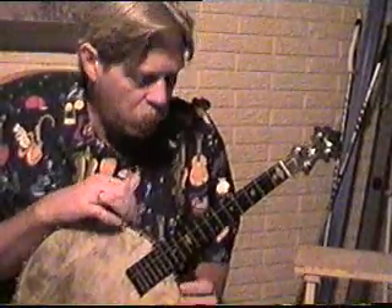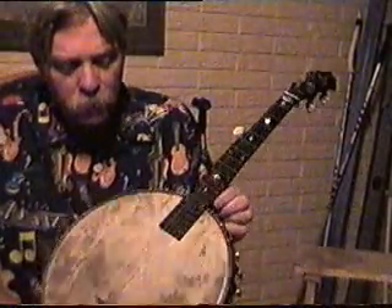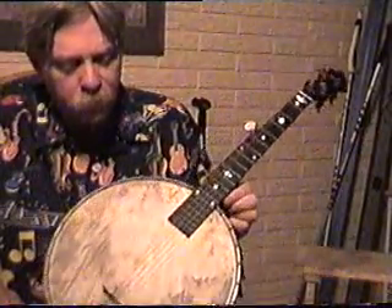What I want to do this time is play three French tunes and play them on a banjarin. A banjarin is tuned the same as a regular banjo capoled at the fifth fret.